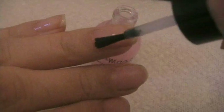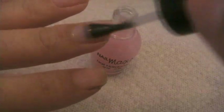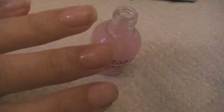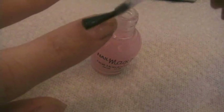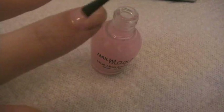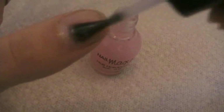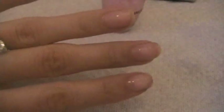Just apply a thin layer, let it dry, and then apply the second one. It just feels like a regular clear nail polish — but who knows, this is a magic one! It goes on really nice. I'm going to close it for a while and let it air dry. As you can see, it's giving a really nice shine.